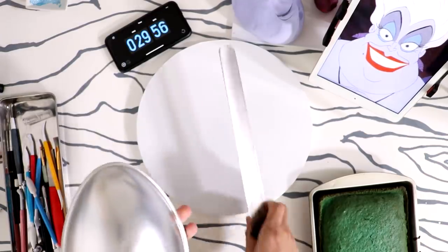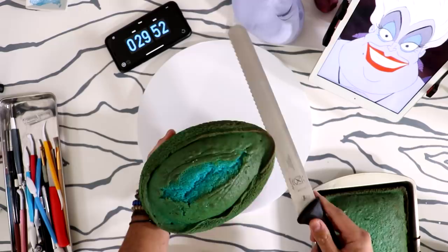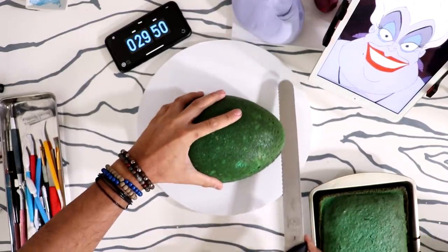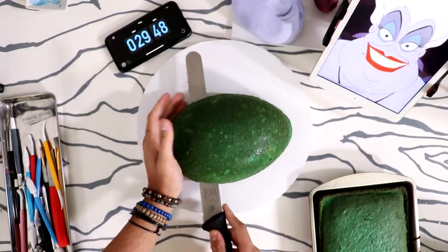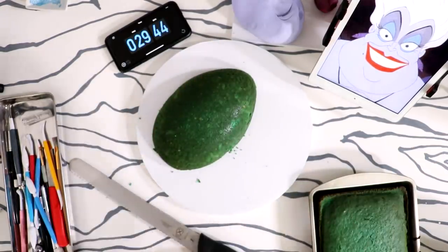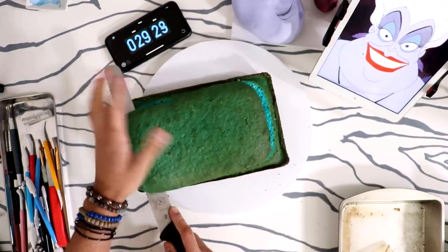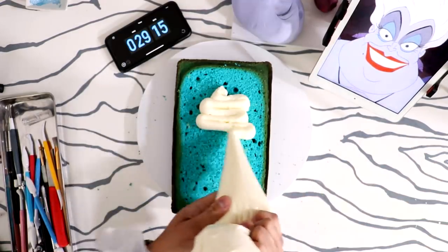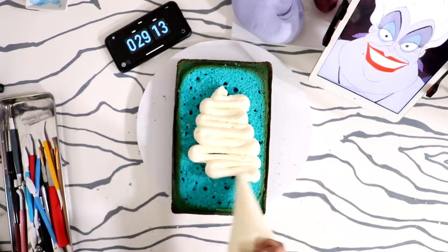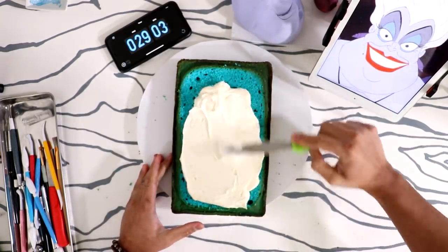This is actually a combination of voiceover as well as me talking while I'm making the cake. I didn't realize I was going to be shooting audio, so I'm actually watching The Dark Knight in the background while filming this video, and then I turned it off like close to 10 minutes in. I don't think I've ever rushed so much on a cake in all my life.